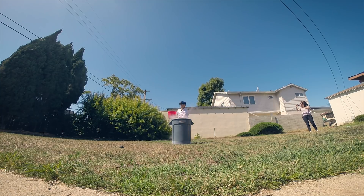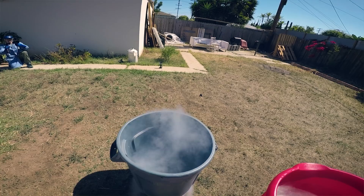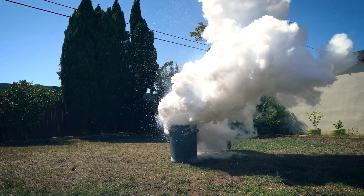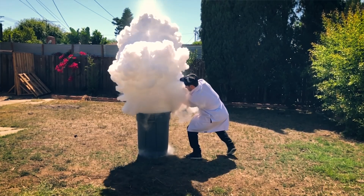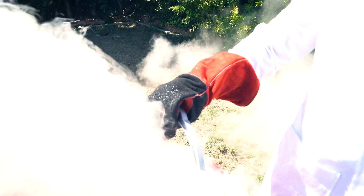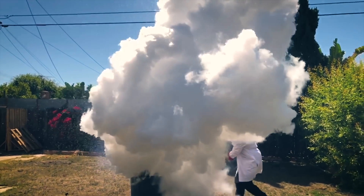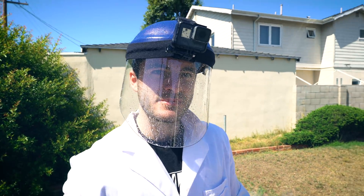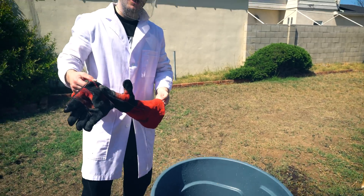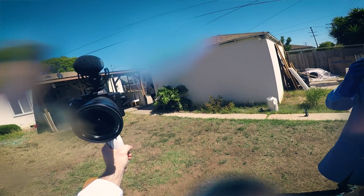Count down. And in three... two... one... do it! Woo! Ha ha ha! Wow! You're still smoking, dude! Look at you! Look at the bucket! It's still going! Did it go high up at all? I couldn't really see... The wind kind of took it. Okay, so it kind of turned it on its side. But you are just covered in the thing.